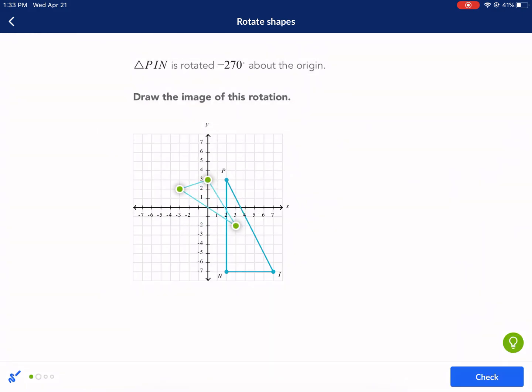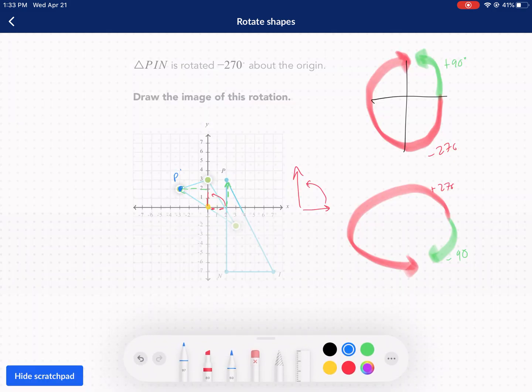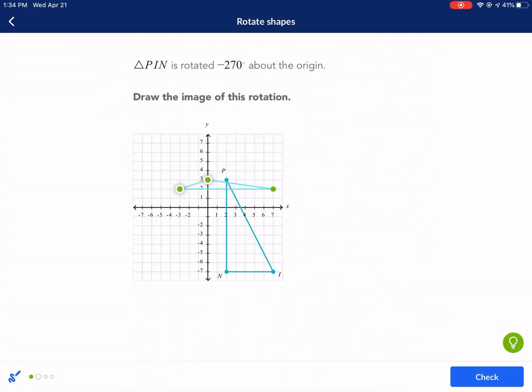P prime is at negative three comma two. Now I'll rotate point N. Going two to the left and seven down from the origin. As I rotate 90 degrees counterclockwise, the part that was pointing to the right is now pointing up, and the bar pointing down is now pointing to the right. So I go up two and to the right seven to arrive at N prime. N prime is now at seven comma two.